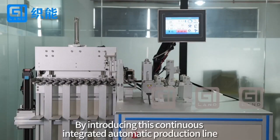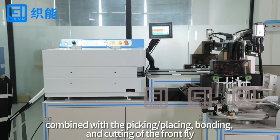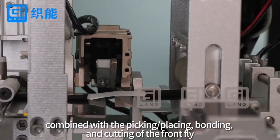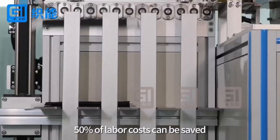By introducing this continuous integrated automatic production line, combined with the picking, placing, bonding, and cutting of the front fly, 50% of labor costs can be saved.